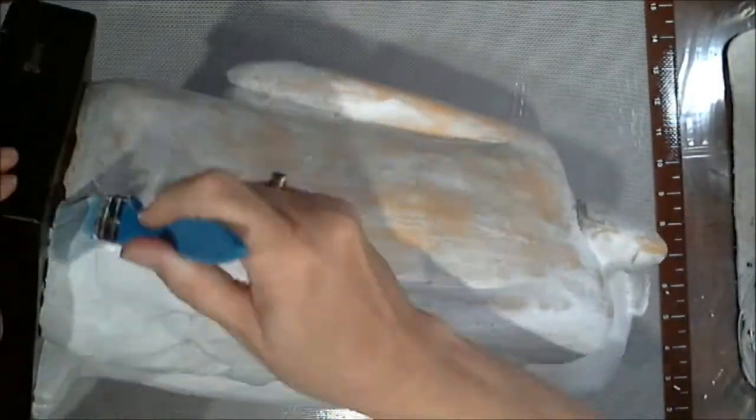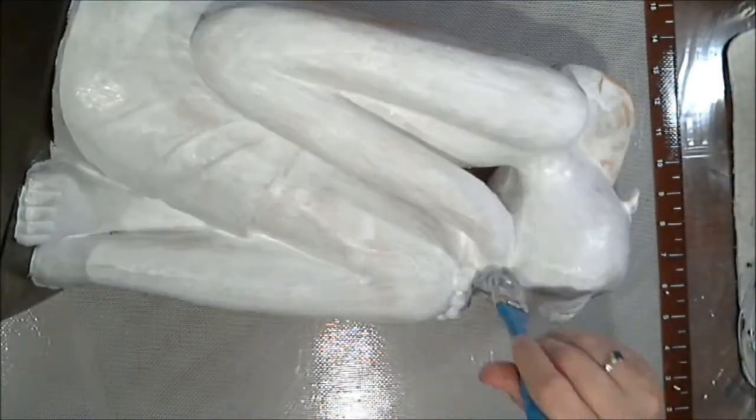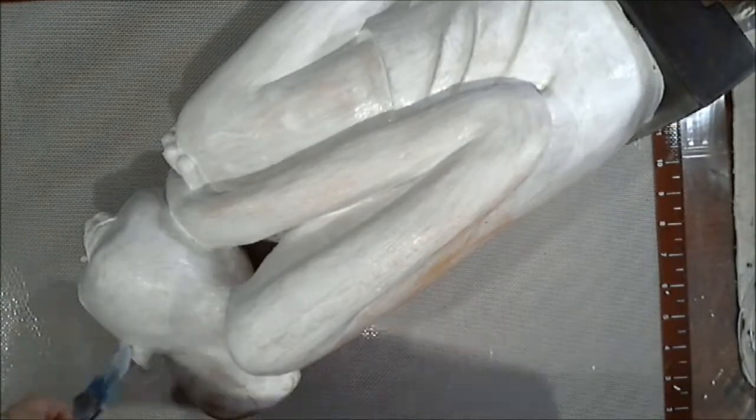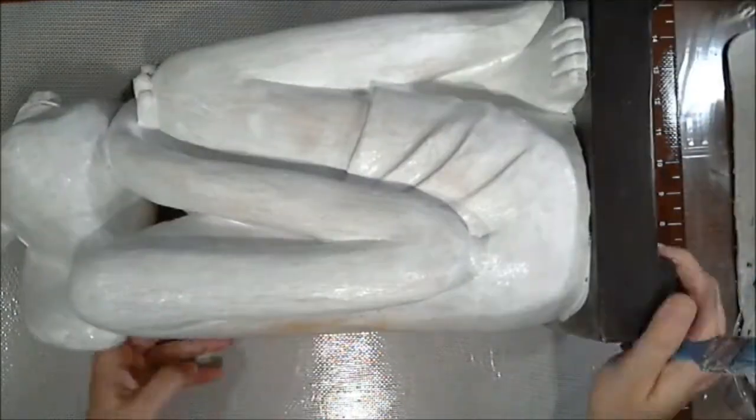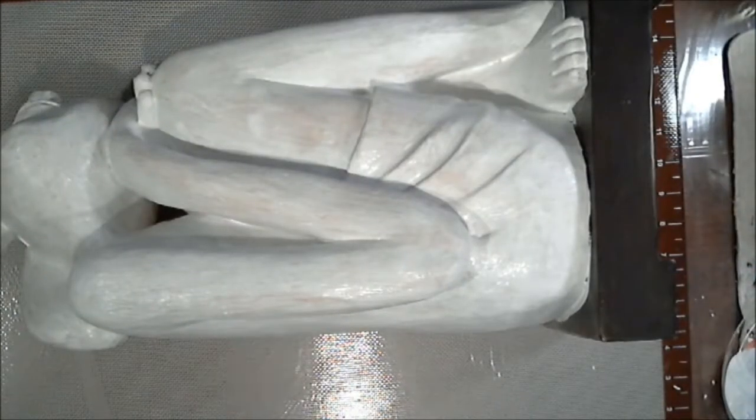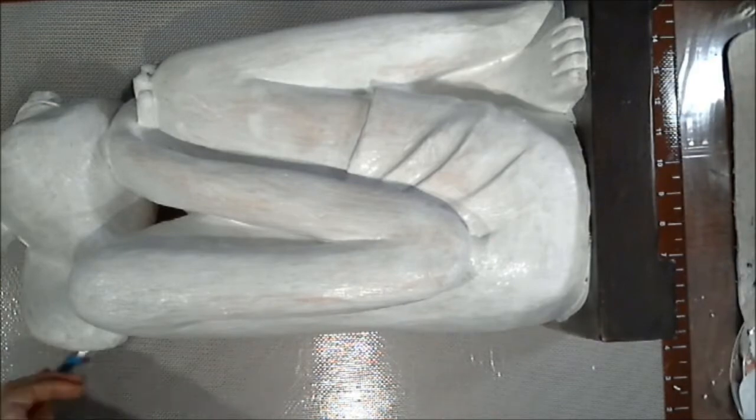I lived with him for a while out here in the studio and I thought, no, I don't know — maybe color, I don't know. I wasn't sure where I was going with that. Then I thought I wanted to cover him up with some book paper.